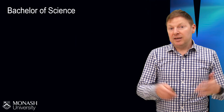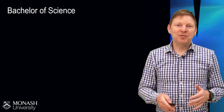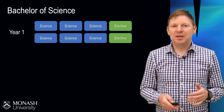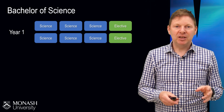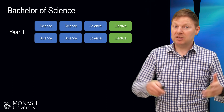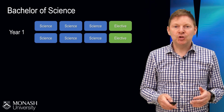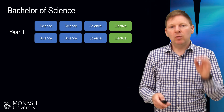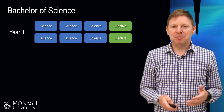By the end of the process, what we're going to have is a full enrolment for the first year of your course, and it might look something like this. In this block diagram, you can see I'm using different colours to represent science subjects and perhaps subjects from somewhere else in the university — what we call electives. You should have eight of them. We call these units, but you might think of them as an individual subject.